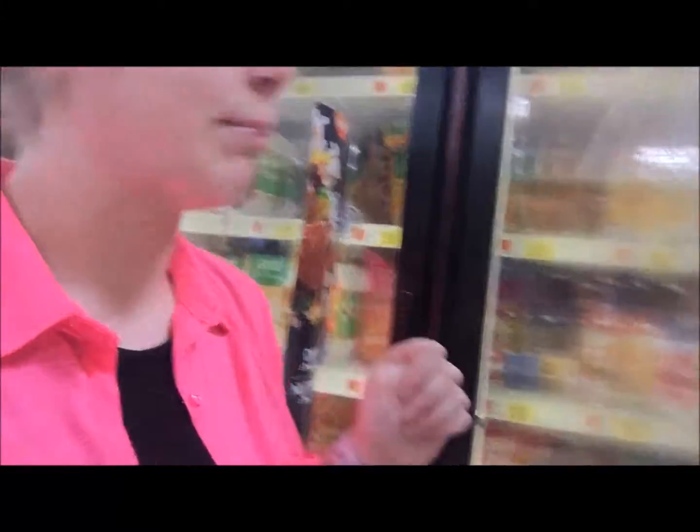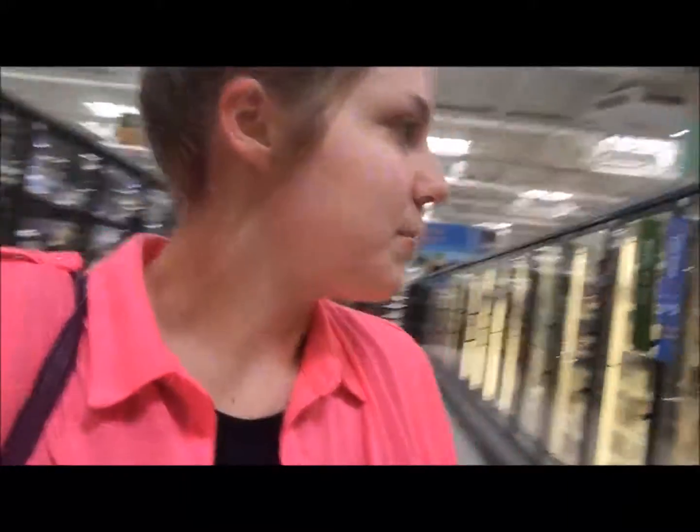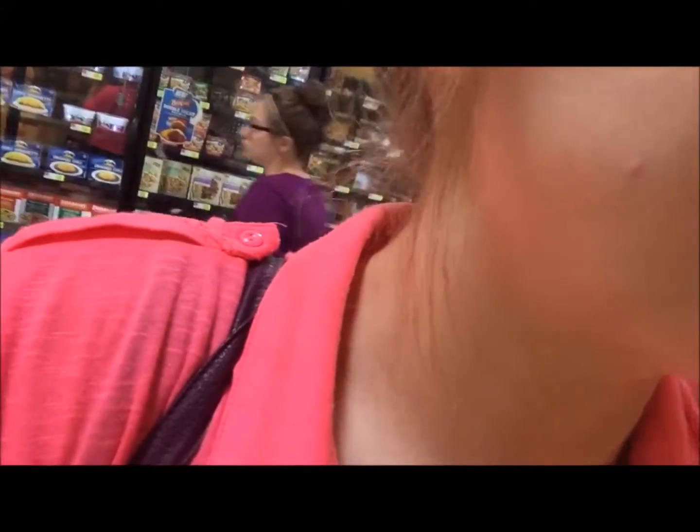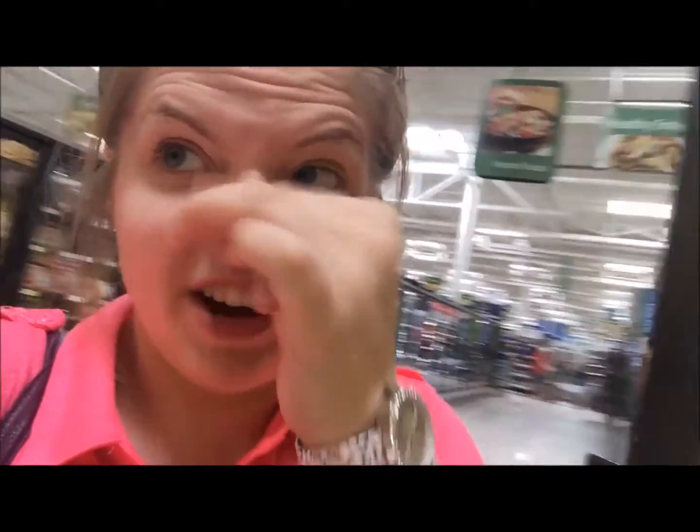How are you going to cook these in the oven? We don't have a microwave — our microwave broke recently and we haven't had a chance to get it fixed. There are sliders, I've never seen them before. These are really good but we don't have a microwave right now. Can you not do them in the oven? It says microwave only — that's kind of sad. So we probably won't be able to get them.